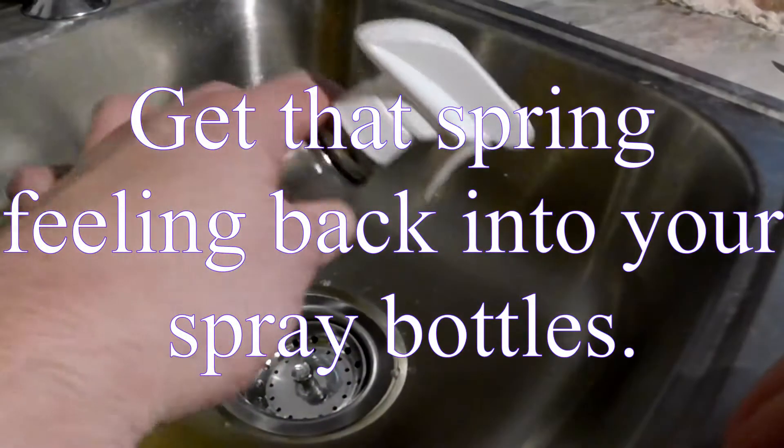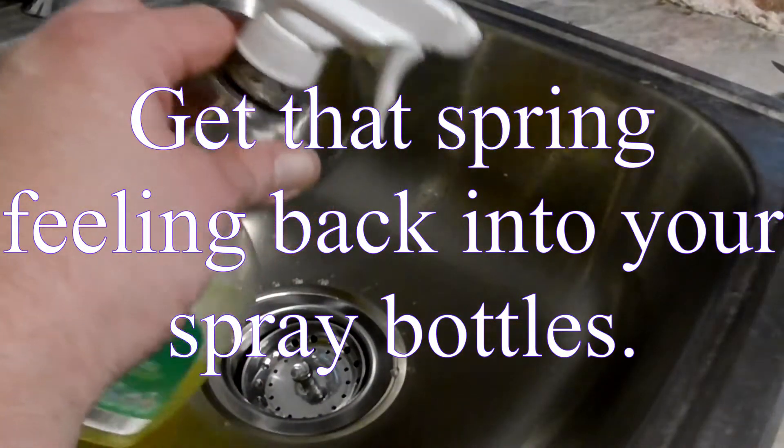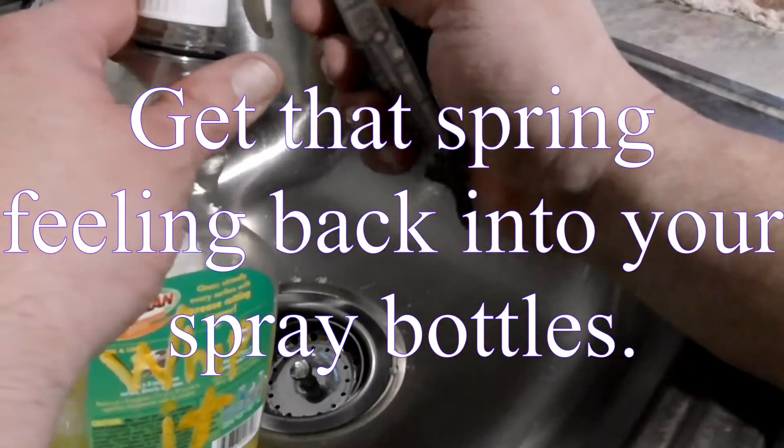Let me tell you, folks, nothing grinds my gears more than going to use something and it don't work.